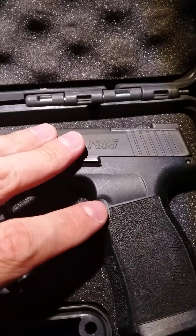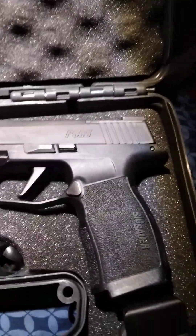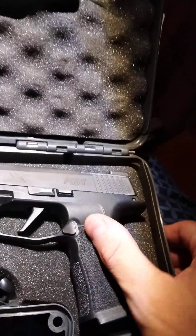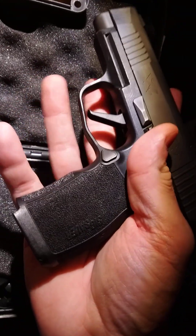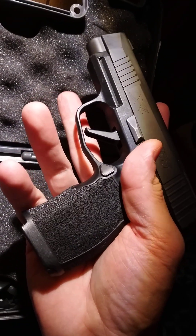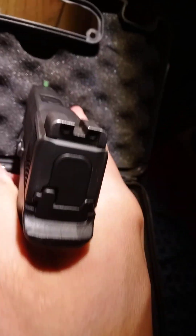A lot of people don't like not having an extended mag release — it's kind of small — but I can get to it no problem. I got medium-sized hands, kind of wide palms. This being a micro compact, I don't have any issues with it. You can see my hands are kind of big in comparison to the grip, but I don't have any problems. I like the size of it.